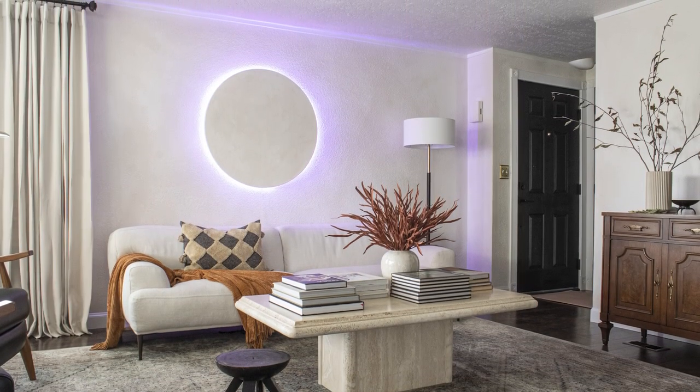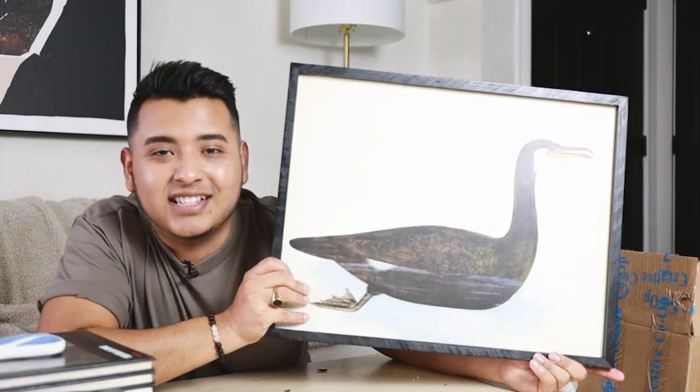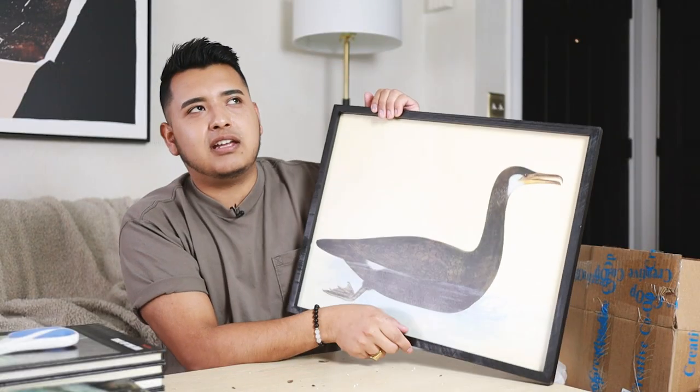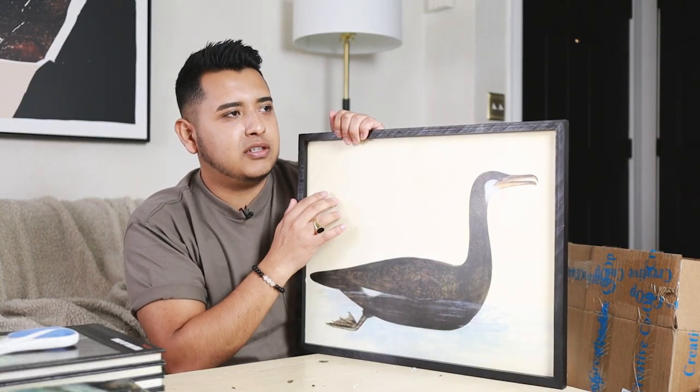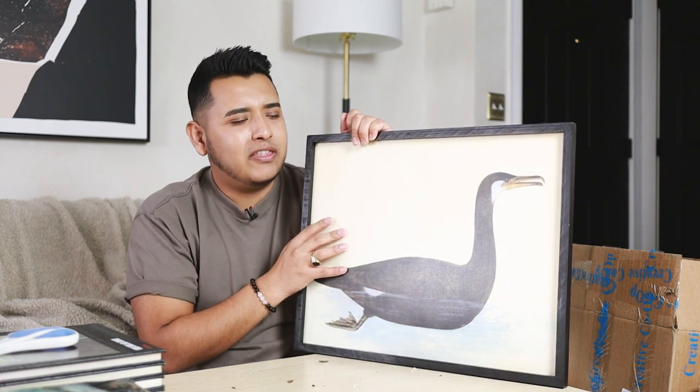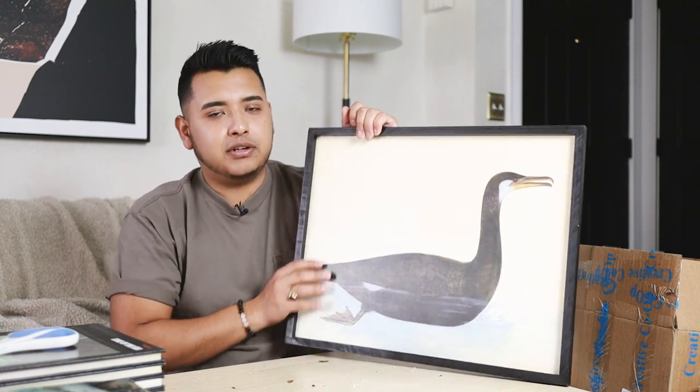We have ourselves a duck — quack quack. This is a fun little art piece on MDF board. It's a pretty good size too. They also have two more paintings that kind of go with this — there's like a swan and some other bird. That's fun.